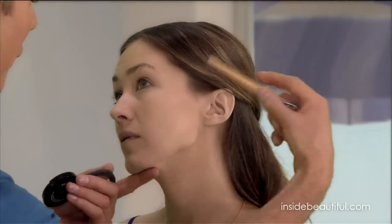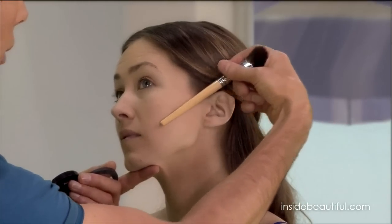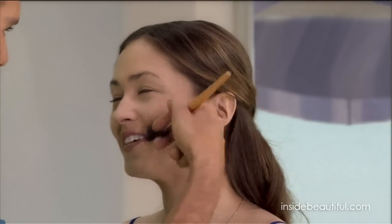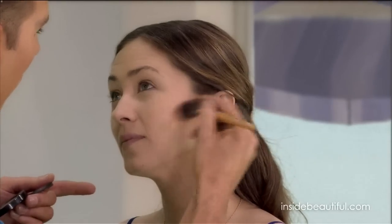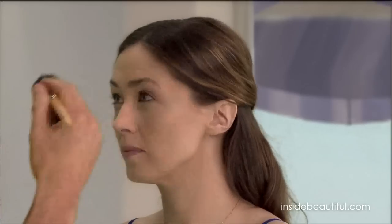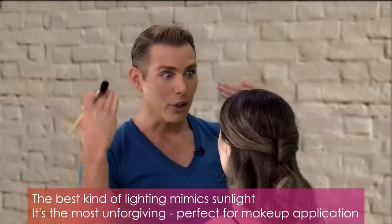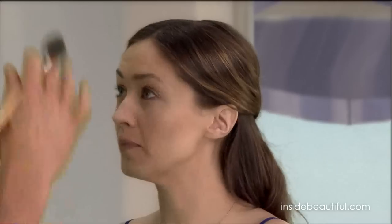Right under the cheekbone, in the hollow — I'm going to hold a brush handle here — starting from the outer corner of the lip all the way up to the top of the ear. That's where you contour your cheekbone. You carefully build it up and take your time. Make sure you have frontal light when you do this, because overhead lighting — like in your bathroom — will make you put too much on since it's already creating shadows. But overhead light is also a good way to test where shadows would work on your face, since you can see where natural shadows fall and then magnify those with contouring.